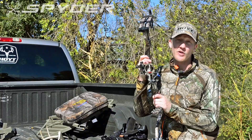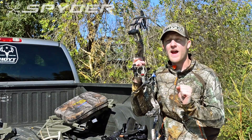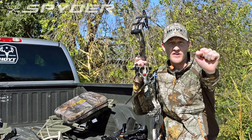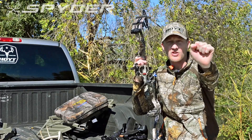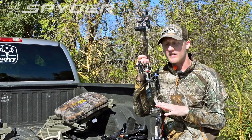As a target archer, one thing I really appreciate about this bow is its balance. When you draw it back and aim, it has a really confident feel — it holds the pin dead on the target. The pin just wants to sit really steady, and the reason for that is the perfect balance.